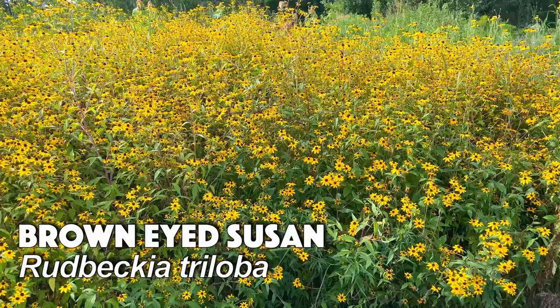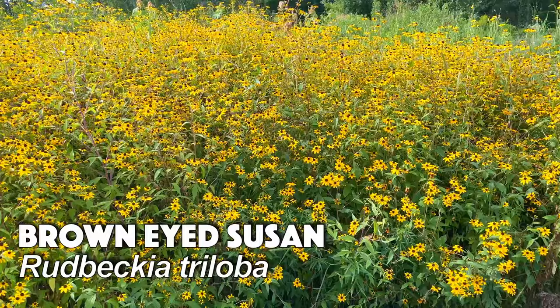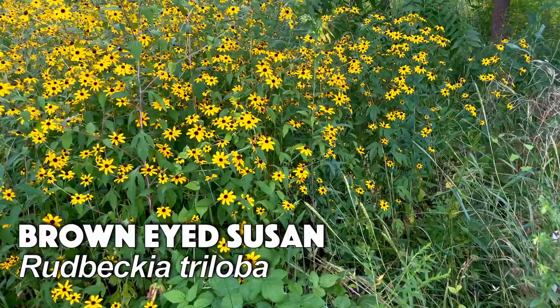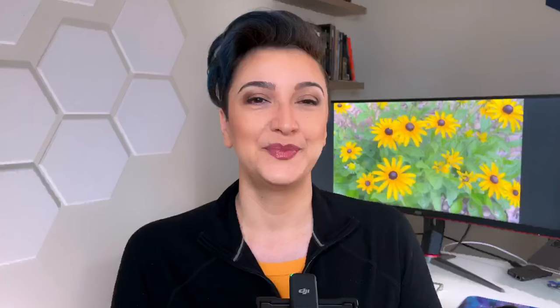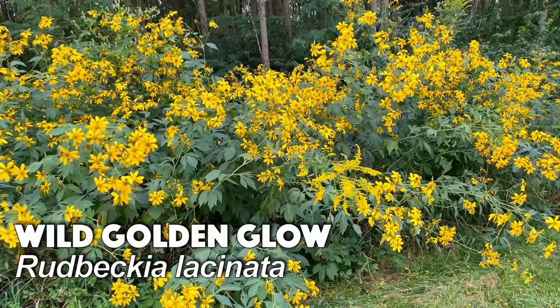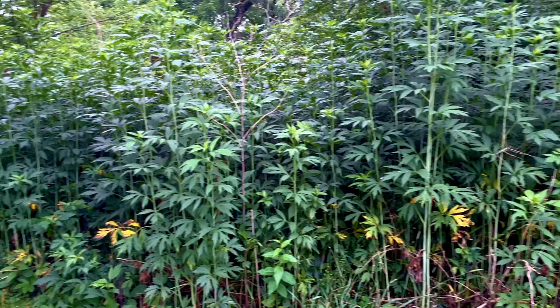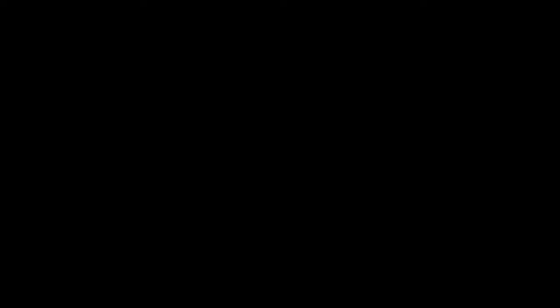I'll finish with two rudbeckias I really like but that are not a great choice for the city garden. Rudbeckia triloba is a part sun, part shade plant that spreads really aggressively — great for a large area transitioning from woodland to sun. It has huge clusters of small yellow flowers and is just royal in how showy and big it is. The next one is Rudbeckia laciniata, also called wild golden glow — five or six feet tall, a part shade plant that does well in wet areas. Also extremely aggressive, meaning it will create huge stands of itself. I have a lot of respect for this plant and its aggressiveness.